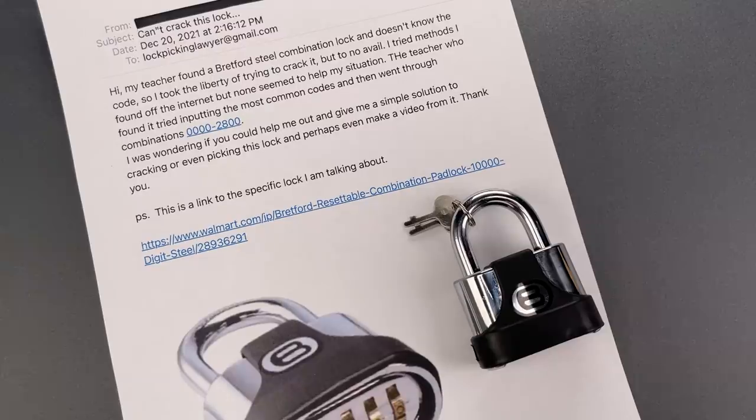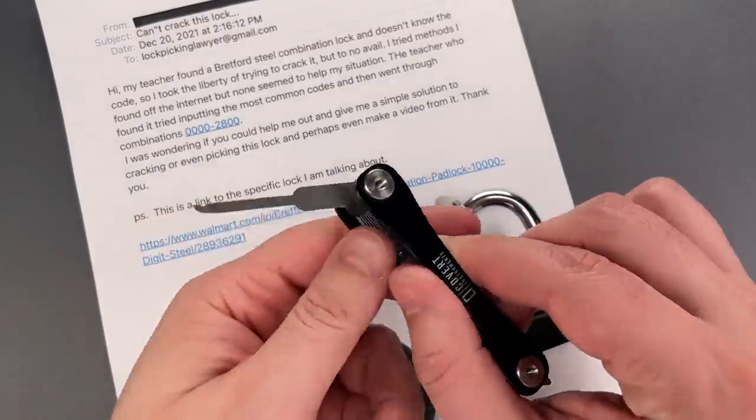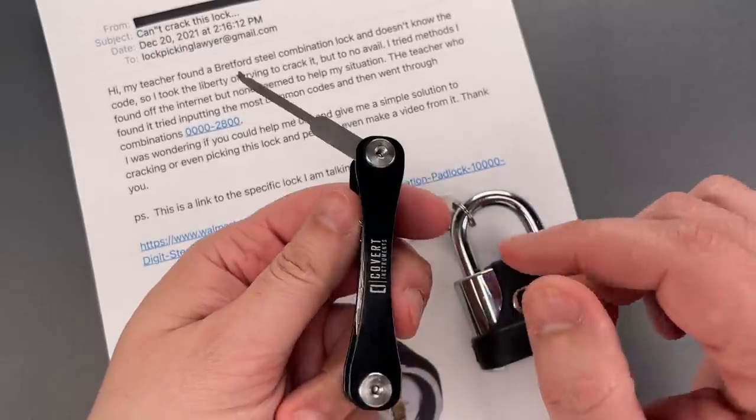As regular viewers of the channel will know, all we need to open this is a notch decoder, like this one on my Covert Companion. I sell these over on CovertInstruments.com.